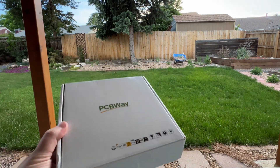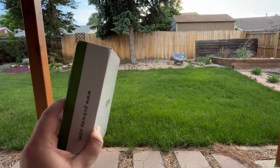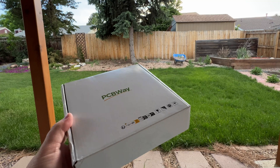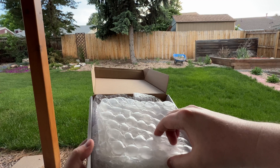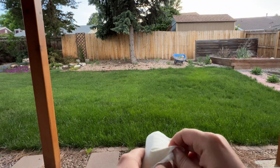This video is sponsored by PCBway, who sent me this case — this clear shell. We're going to go ahead and unbox it and take a look at the quality. Let's get started. Opening the box — a lot of packaging.